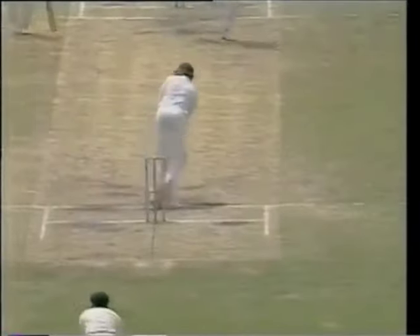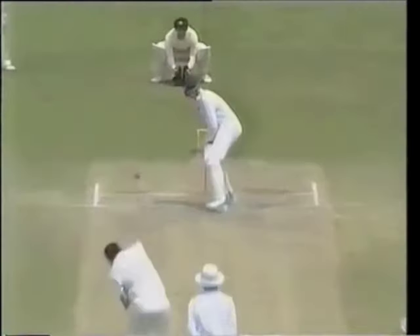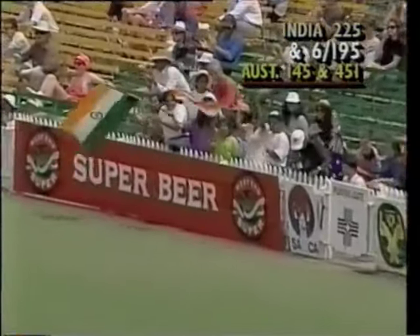Azaruddin seems to be beautifully playing. There'll be another four — that's superb. He moves to 48, ten boundaries. The ball going like a rocket to the boundary, finding the gap between short leg and mid-wicket. Does it again — that's three boundaries now. That's tremendous stuff. Fifty for the Indian captain off only 84 balls. Well played, Muhammad Azaruddin.